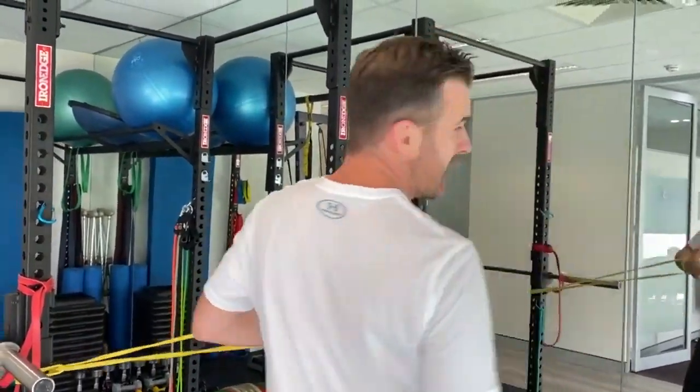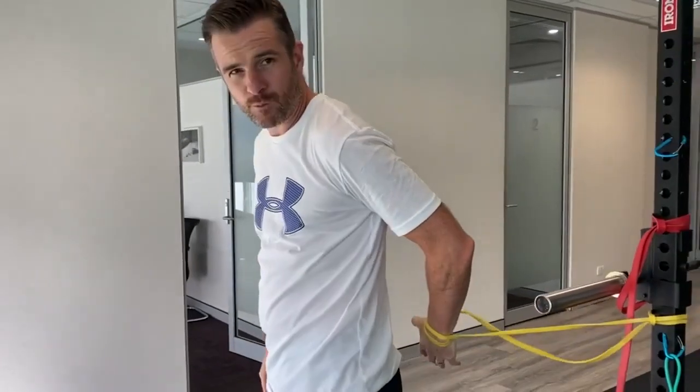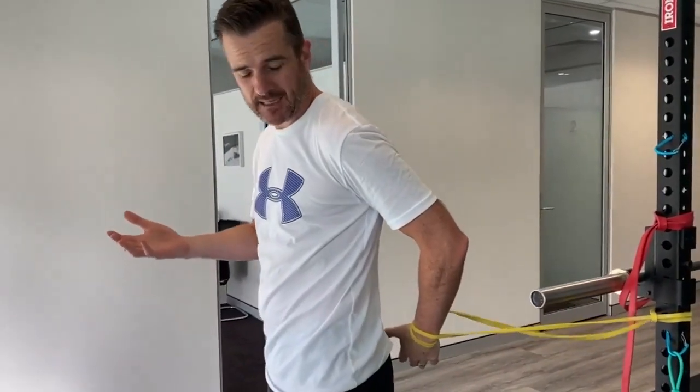Wrap it around. The good thing about this is the band takes care of my hand — I don't have to worry about it, so it can just hang there. The idea is to keep your upper body upright, and as you go forward the band takes your hand backwards to give you that stretch through the front of the shoulder and help you with hand behind back.